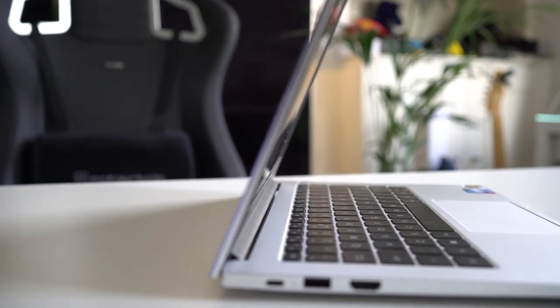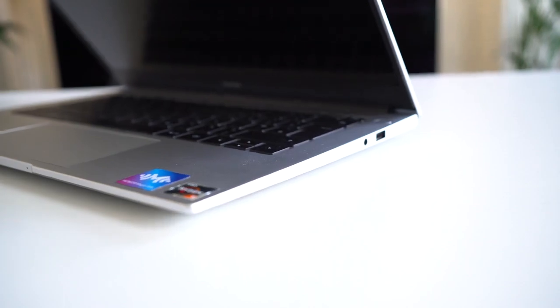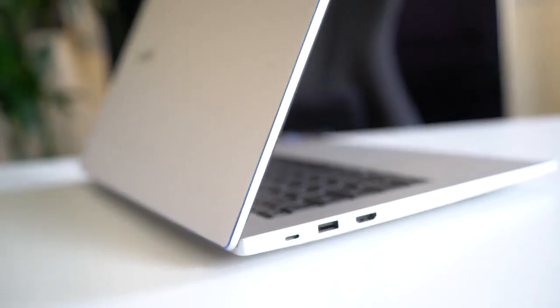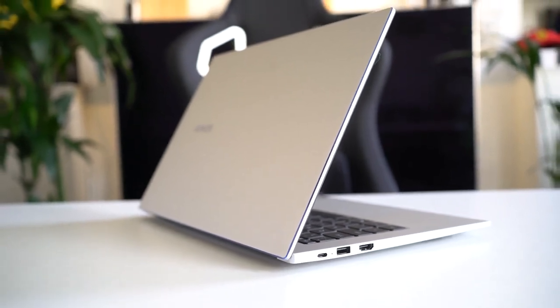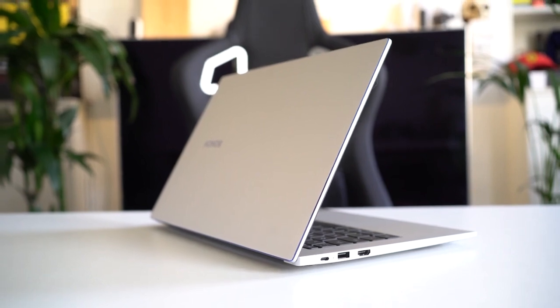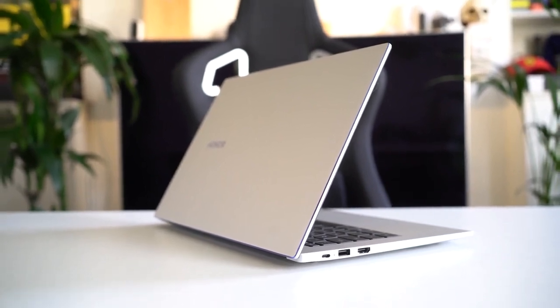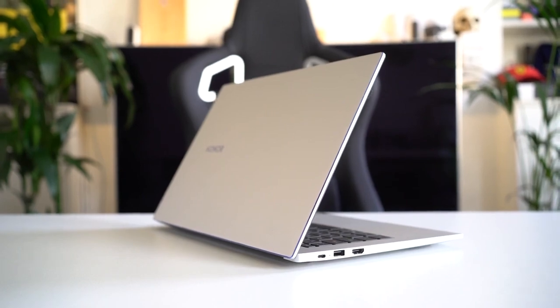In terms of ports, you have a USB 2.0 port, a 3.5mm headphone jack, and a full HDMI port — so if you want to connect to an external display for work or presentations, that's there for you. You also get a USB 3.0 port and a USB Type-C port, which is used for charging really quickly as well.